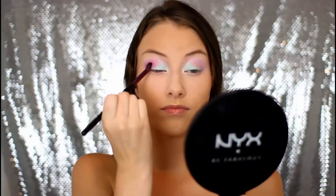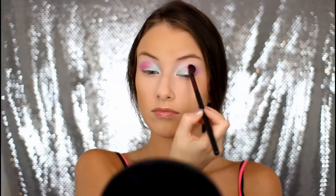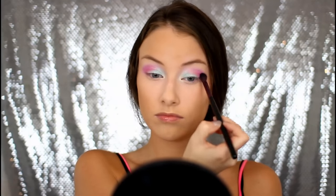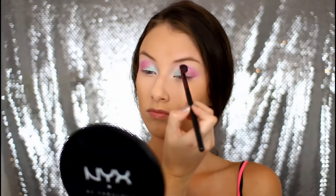Then I am taking this hot pink NYX Eyeshadow in the color Hot Pink — very original — but this is a Primal Colors eyeshadow, and just buffing that into the outer V of my eye. And then I went back in with that shimmery light pink eyeshadow and buffed that over top to blend out that hot pink a little bit more.